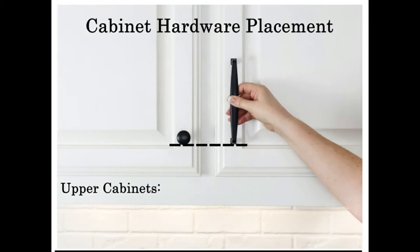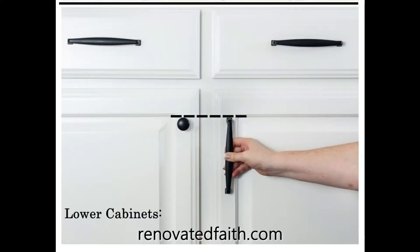Be sure to check out the blog post at renovatedfaith.com for more tips on your cabinet hardware placement. For the most part on your upper cabinets, the bottom edge of your hardware needs to line up with the top edge of the bottom molding. And then the same thing on the bottom cabinets — the top edge of the hardware needs to line up with the bottom edge of the top molding on the cabinet doors.